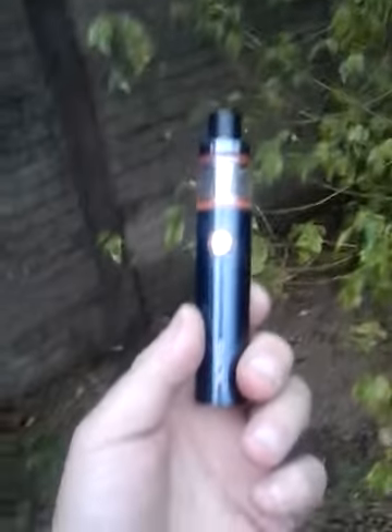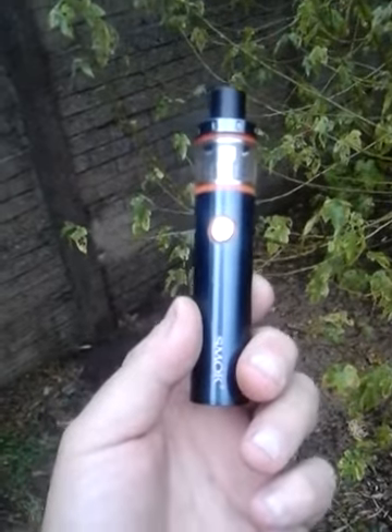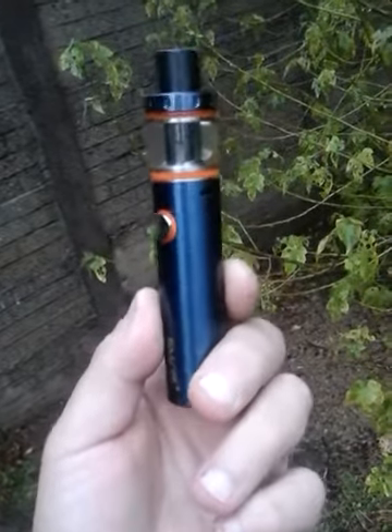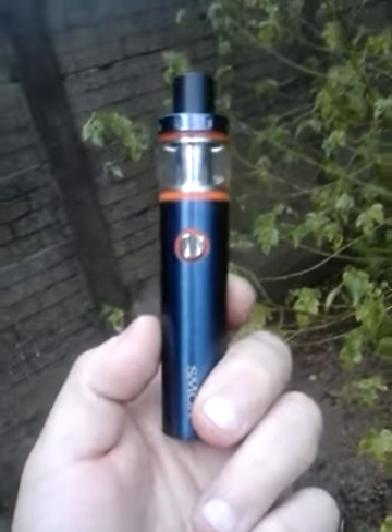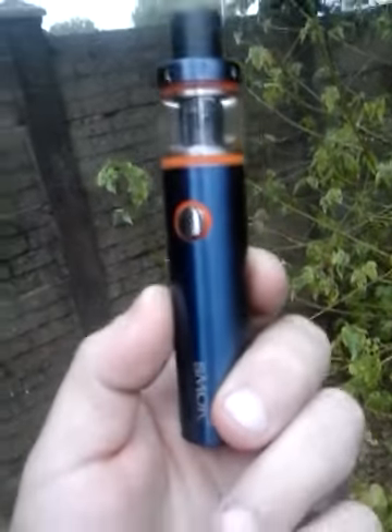Hi everyone, I'm new on YouTube, this is my first video. I'm selling this Vibe pen — I want 500 rand for it. You have the liquid, you have the charger, and you have the extra coil.